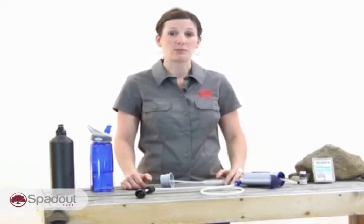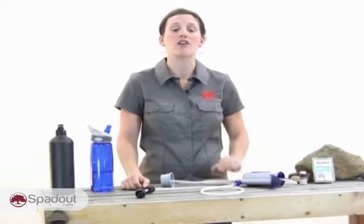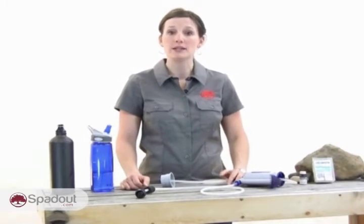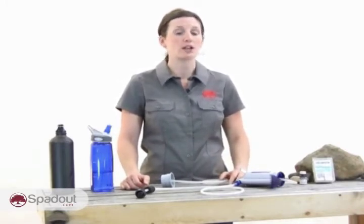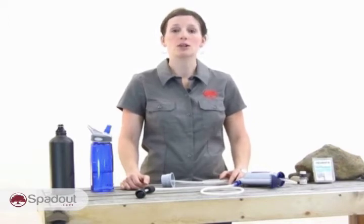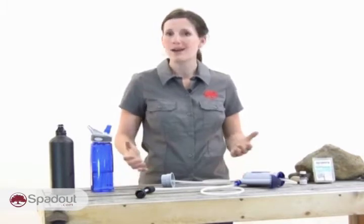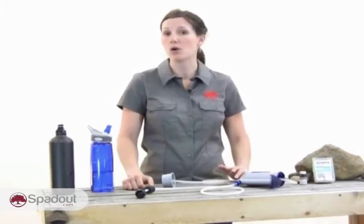When comparing portable water filters and purifiers, look for an absolute — not nominal — pore size of .2 microns. This industry-wide benchmark indicates the system's smallest filtering capability; no bacteria larger than .2 microns can get through. Though a larger pore size of .3 or .4 may suffice in most situations, why take the risk with your health or with your trip?